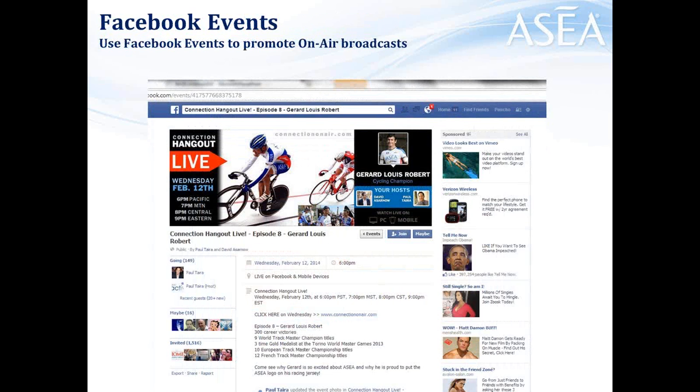You can leverage the Facebook events tool to create events where people click 'Join.' They can go directly to connectiononair.com at 6 o'clock p.m. Pacific time on Wednesdays to be tuned in and get information about the next guest. This week's guest is a world champion master track cyclist named Gerard Louis Robert, who's going to explain his excitement for ASEA and how it's increased his performance. You can go to connectionhangouts.com to get to the Facebook event page, and you can copy and paste that text if you want to set up your own Facebook event page and invite your own friends.